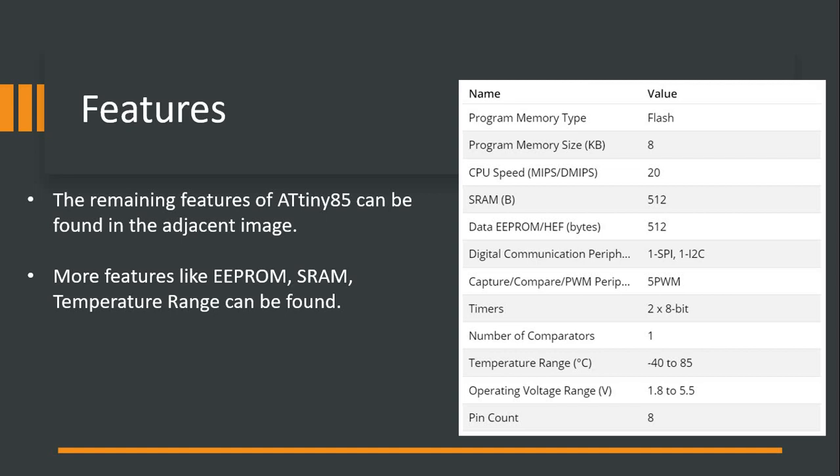I have presented the features of ATtiny85 for your quick reference with complete spec details. The program memory type is flash, with 8 KB of program memory. The CPU speed is 20 MIPS, SRAM is 512 bytes, and data EEPROM is 512 bytes. Digital communication options are SPI and I2C. PWM support is available, along with two timers and one comparator. The operating temperature range goes from minus 40 to 85 degrees, and the operating voltage range starts at 1.8 volts and goes up to 5.5 volts. It has only 8 pins total.